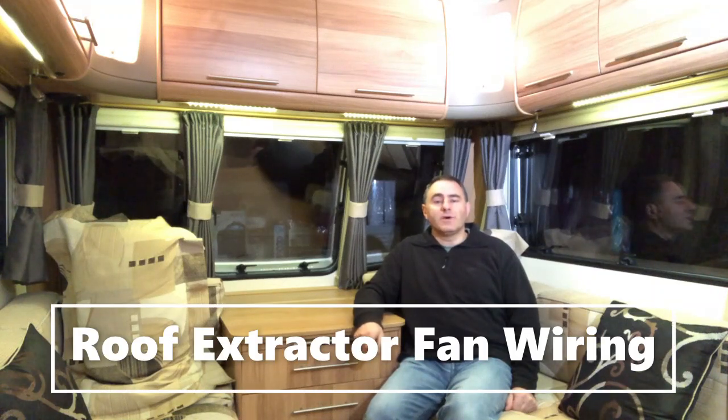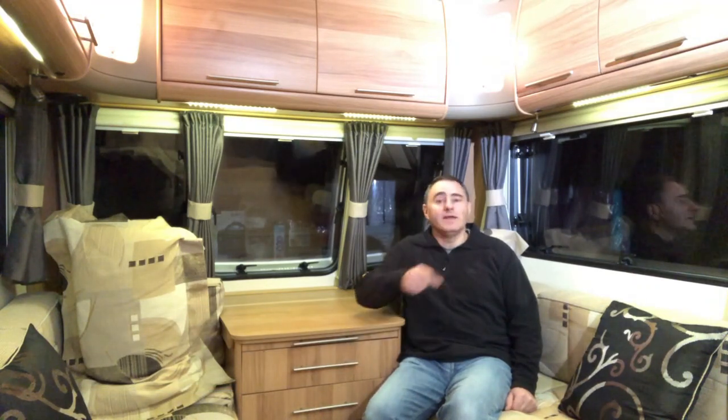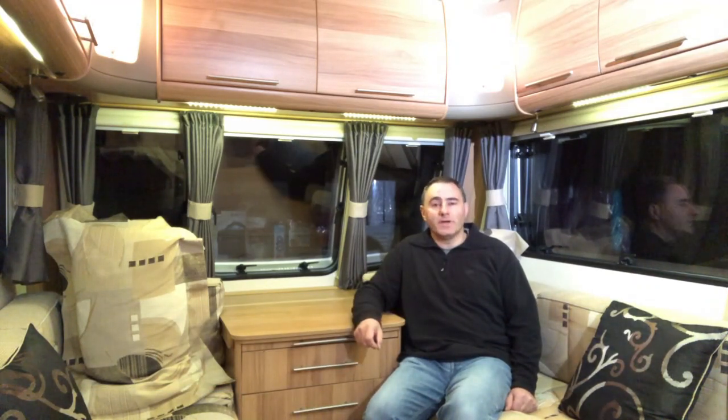Hello, welcome to Rob's Wise Ways. This short video is about the roof extractor fan, otherwise known as the Omni Vent, that we have here in place as the standard roof opening light. I'll show you how I've wired this one up, so let's make a start.